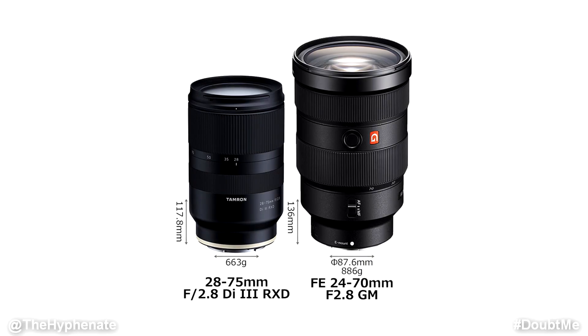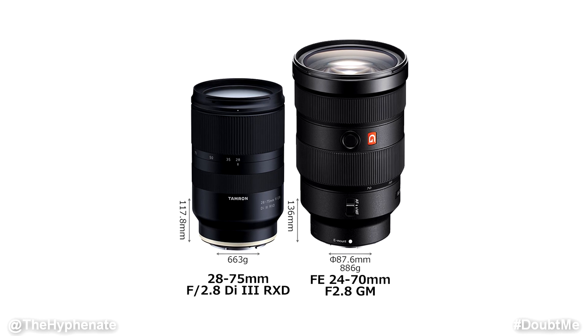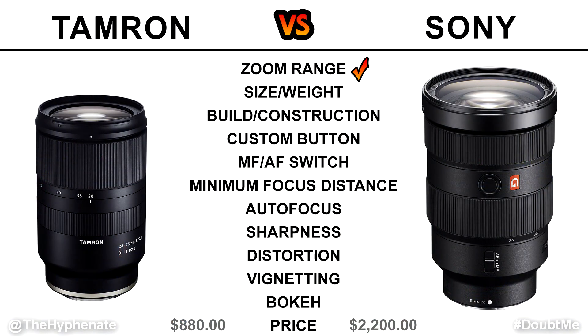Now let's talk about size and weight, and this is where the Tamron 28-75mm really benefits over the Sony. Starting at 28mm allowed Tamron to make a way smaller and lighter lens. Compared to the G Master it's drastically different and way more comfortable in the hand. The Sony is so massive and so heavy it honestly feels like overkill. If you're doing photo or video and you're doing a full day event or long shoots, the Tamron is definitely the way to go.